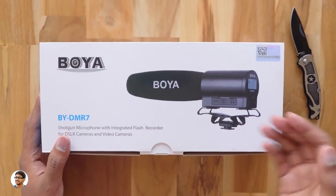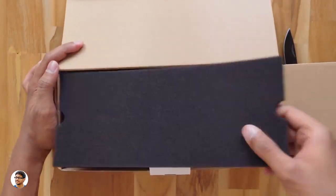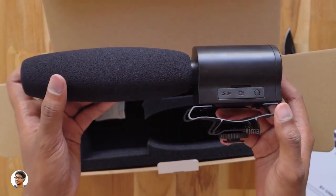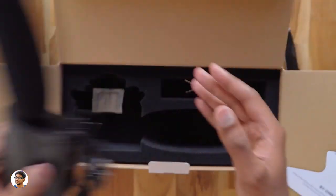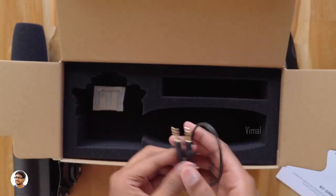The weight of this mic is only 140 grams, so it's super lightweight. Let's get started with the unboxing — there are no tapes or seals on it. Opening the box, we've got a user manual at the top; make sure to read it as it has complete info on the product. Here's the Boya shotgun microphone. Along with the mic there's a 3.5mm to 3.5mm gold plated audio cable, and that's it — nothing else in the box.